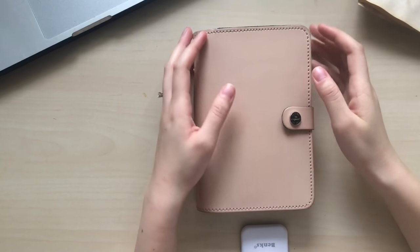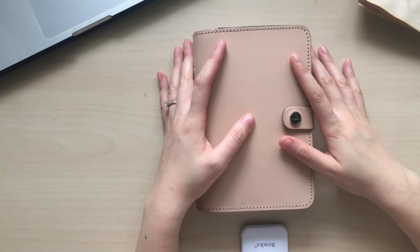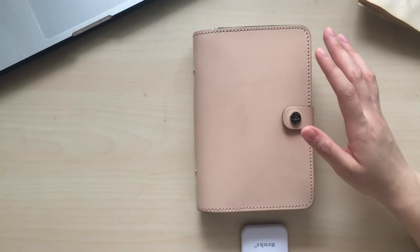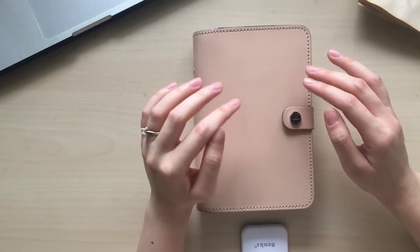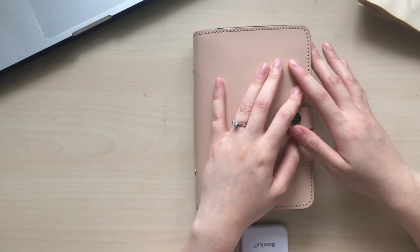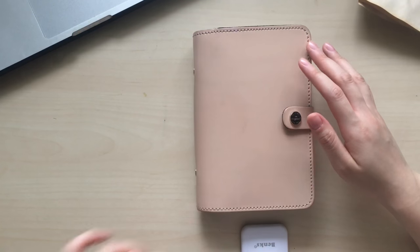Hello YouTube, welcome back to my channel. This is Tiffany from TV Butter. Today I want to do a very quick update video on my Filofax personal size in pet and nude. From my previous video, I talked about my setup for 2017. It's been about two or three weeks since I'm using this planning system and I want to do an update video on how this worked for me and what changes I've applied to my planner so far.